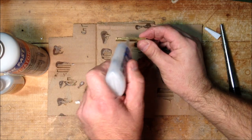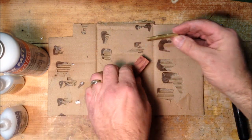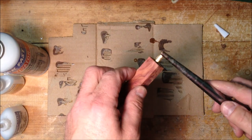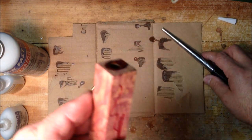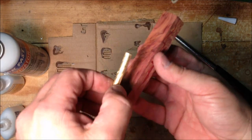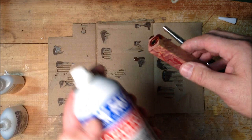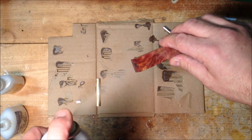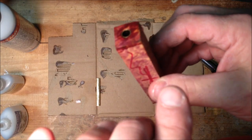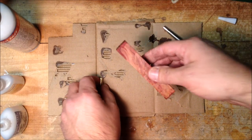I roughed these tubes up with a little 120 grit sandpaper and I'm going to put a lot of glue on the back of this tube. I'm going to push it in and out of the blank and stop just below the surface. We're not going to put the front tube in yet — we're going to let this dry. Actually, we're going to help this dry.